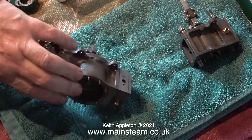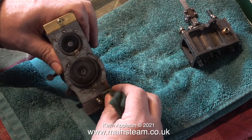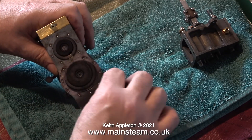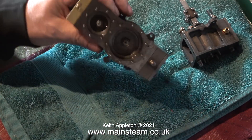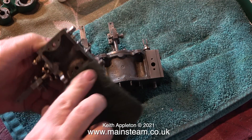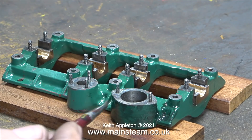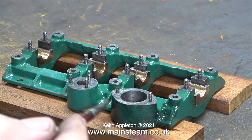Ten minutes has gone by — how time flies when you're having fun. I've removed the parts from the ultrasonic cleaner and I'm giving them a bit of attention with a piece of green Scotch-Brite. I drained out all of the water from the cavities in the castings so rust shouldn't be a problem, and the parts are still quite hot so any remaining water should evaporate quickly.